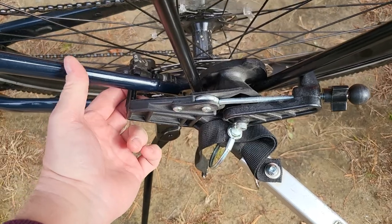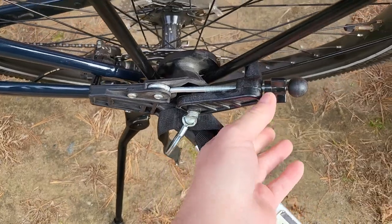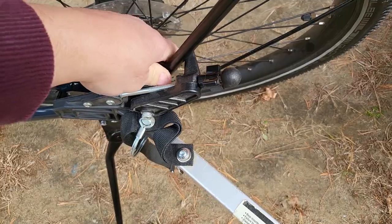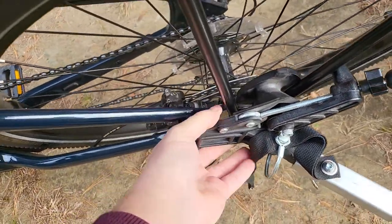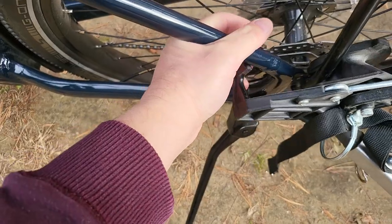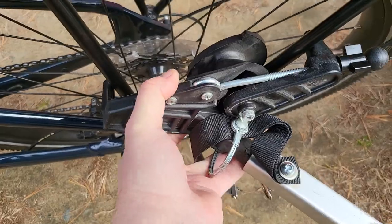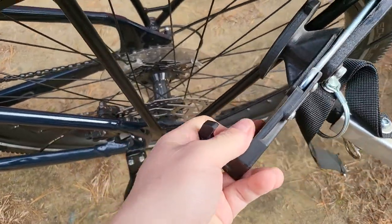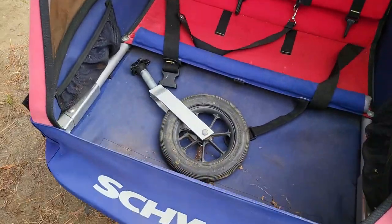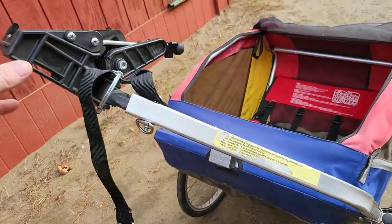Once it's tight it seems to sit away from the brake just enough. I'm trying to get it off now — it's a bit harder because I'm recording and don't have both hands available. There we go, that pops out just like that. And I guess it does have a wheel in case you want to use it as a stroller. But there she is.